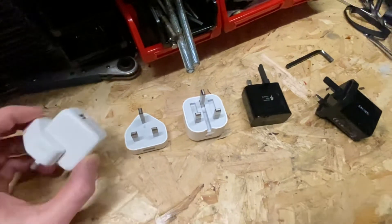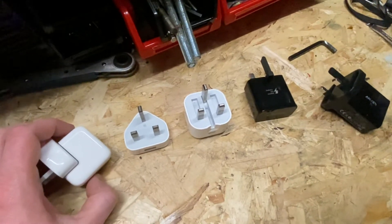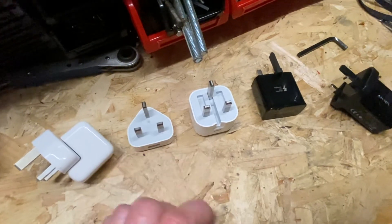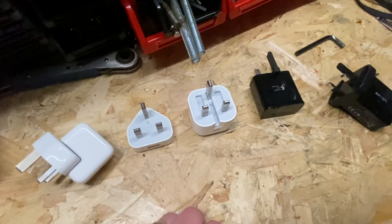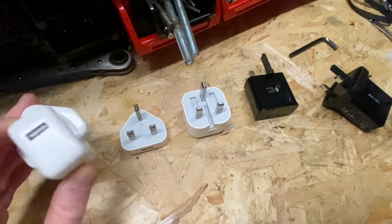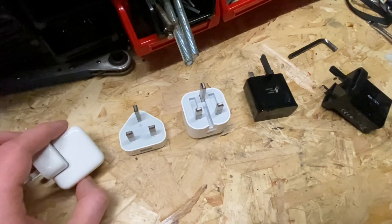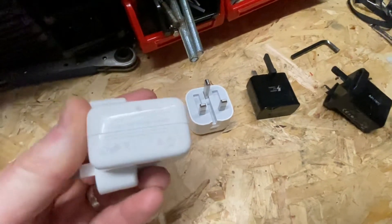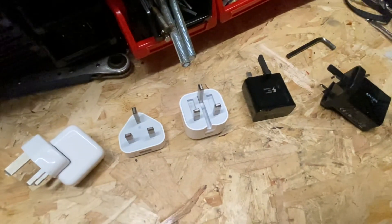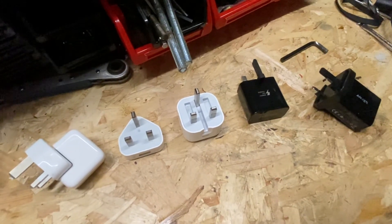When it comes to PAT testing these types of chargers, I always just do visual checks. There is no specific test you can do by plugging them into your PAT testing machine — even if it were a substandard or potentially dangerous product, it might still come back as a pass. That's why with these chargers the visual check is the most important thing: checking they're branded, checking they've got the relevant genuine labels, CE marks, and safety standards.